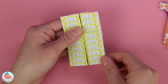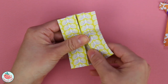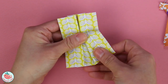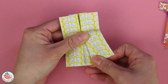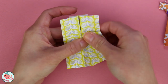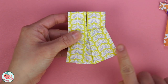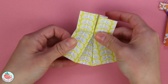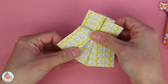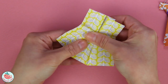What you're going to do is pull the right side towards the right, basically until it won't go any further, right about there, and then crease it and flatten it, so it creates that little flare at the bottom. Do the same thing on the left side — pull the left side towards the left as far as it will allow you to go, and then flatten.